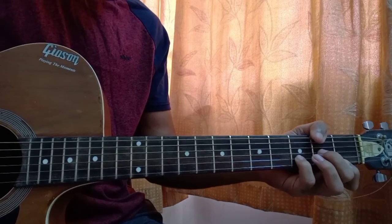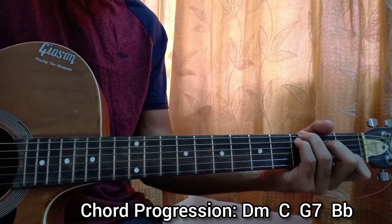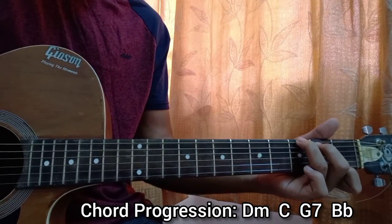The chord progression throughout the song is D minor to C major to G7, and then to B flat.